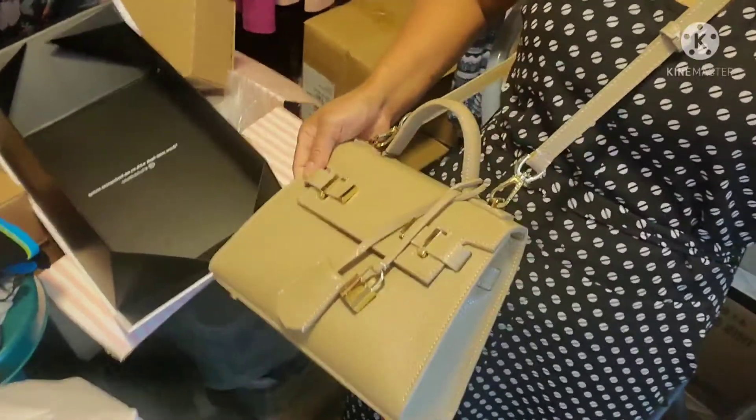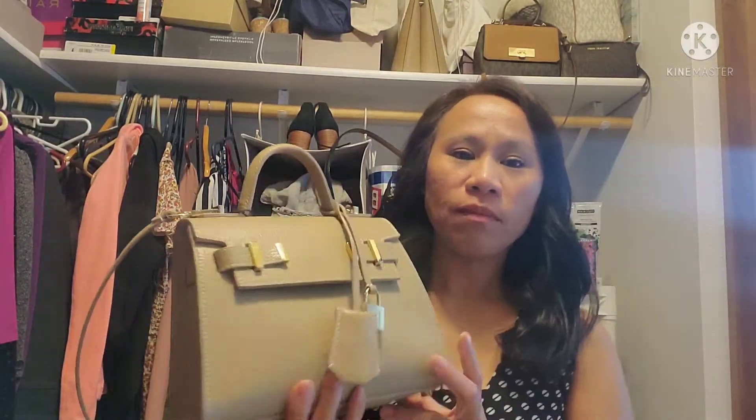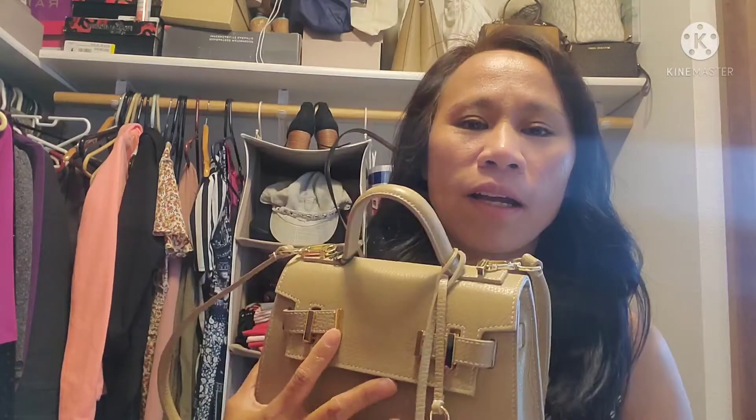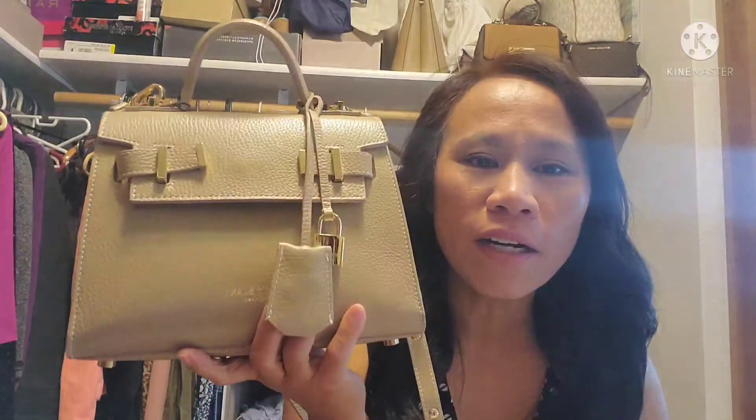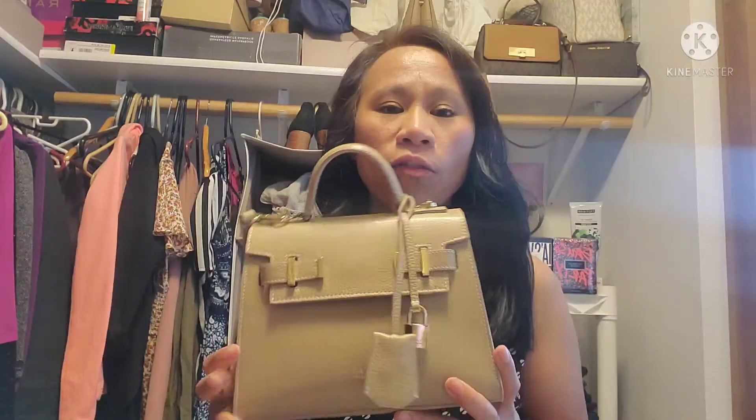It's more like a crossbody first, and this is how it looks. Sorry, I'm in my closet because I can't think of any other place to do my vlog — my place is a mess. I worked a lot of hours this weekend so I don't have time to clean up. Anyway, here's the purse; it's really pretty.